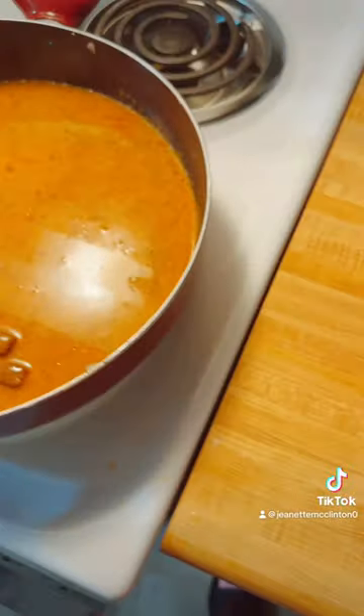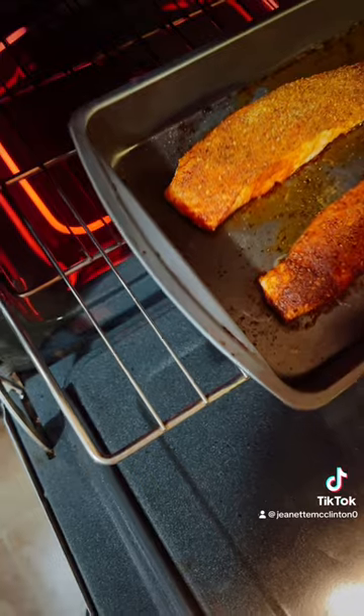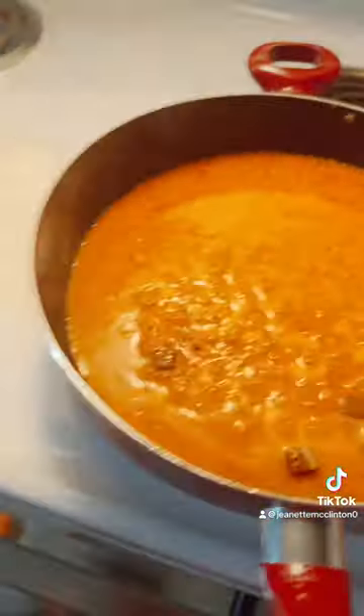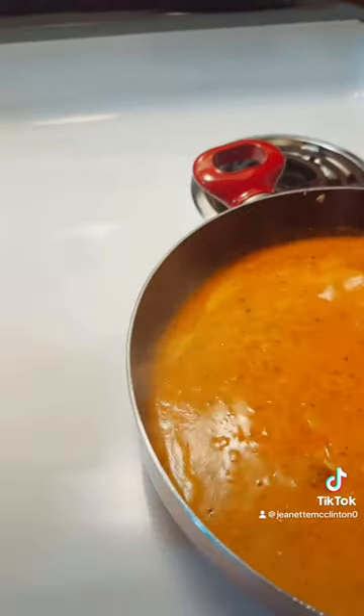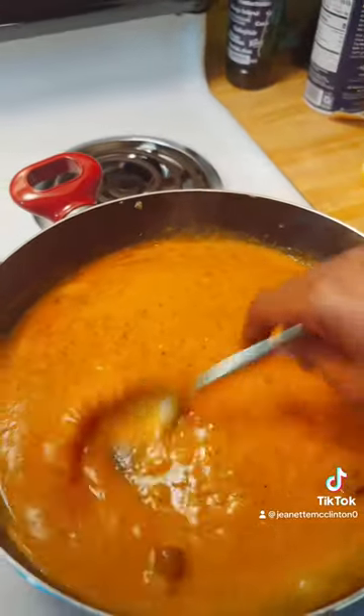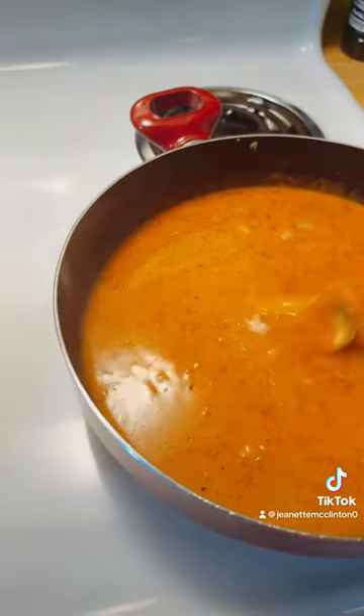I'm gonna let it bubble up, get everything married, then I'm gonna taste it and let y'all know. Let's check on the salmon real quick — oh, that salmon's looking pretty good! I put a little too much oil in there so I drained a little oil off of that. I'm gonna let this cook for a minute, let everything come together, then set it to the side and work on the shrimp.